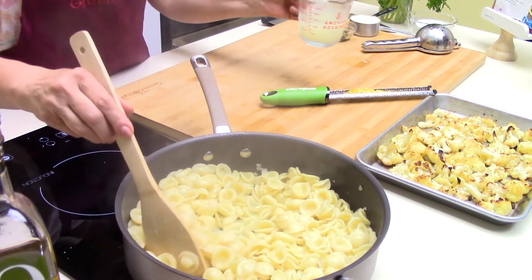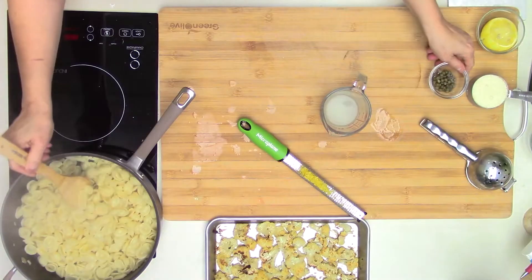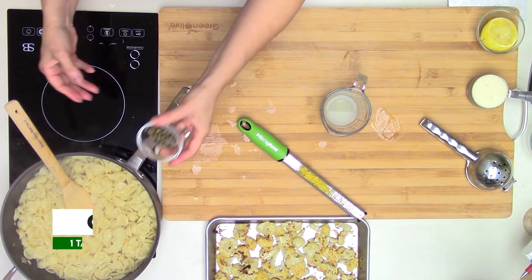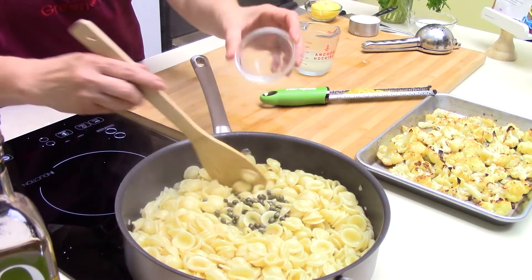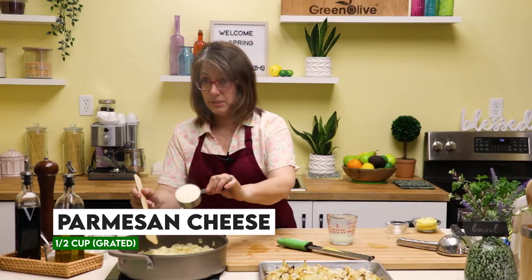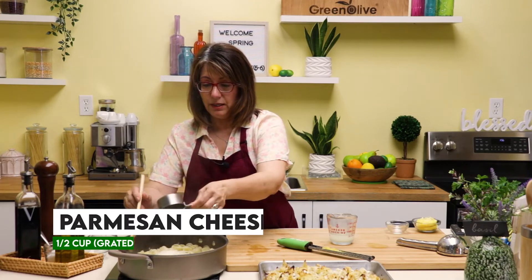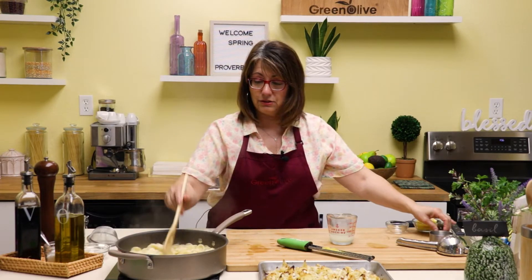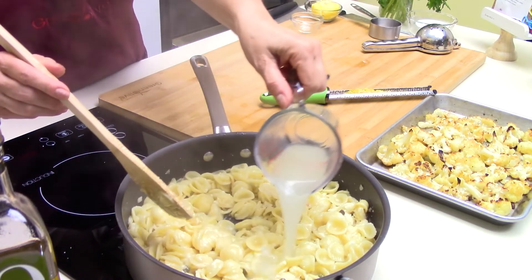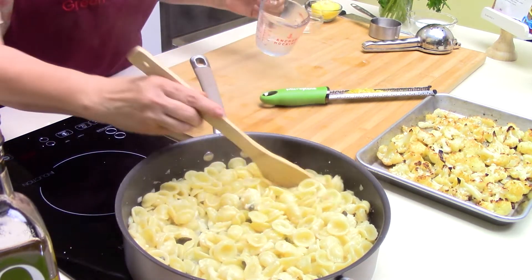As it's starting to dry up, I'm going to add some of that pasta water. I am going to add some capers — I really like capers and I think they work really well with the lemon flavor. If you don't like capers, you don't have to add them. I'm going to add some Parmesan cheese, and you can add as much or as little as you'd like. I can see it's kind of thin, so I'll go ahead and add all of the pasta water.